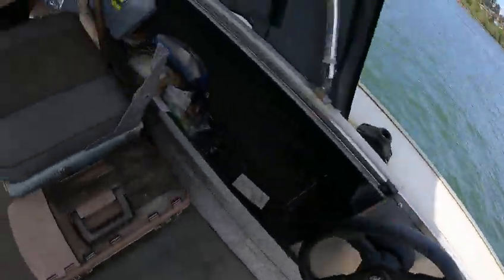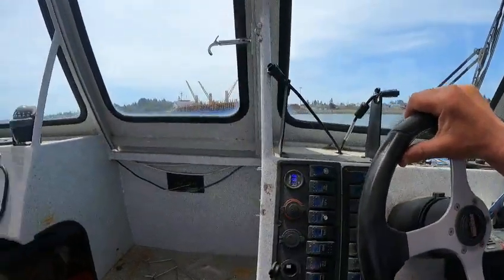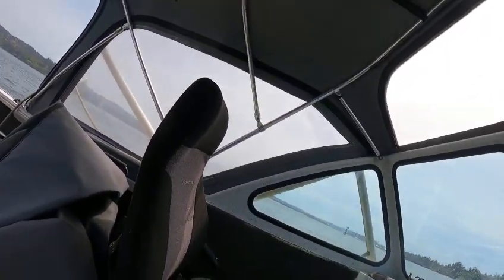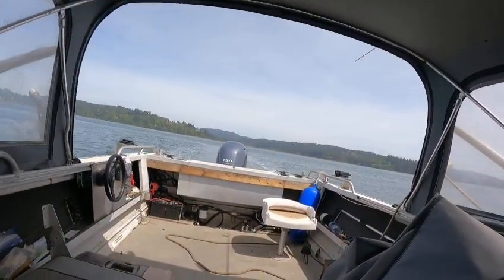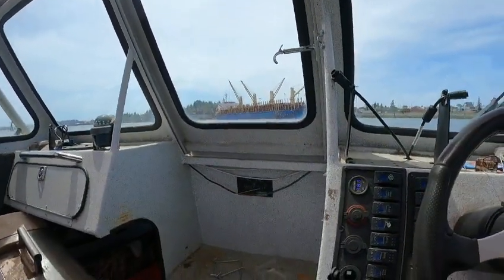But if you wanted to, you could go like this and just do it from up here. So if it was raining and you didn't want to get wet, you can do this. I like it, I like it a lot. All right, well you got a good one — boat doctor out.